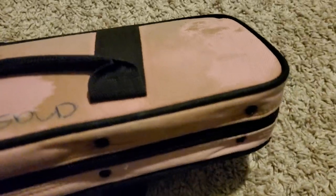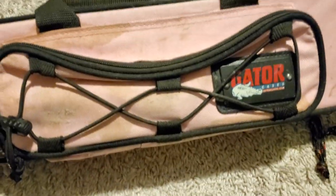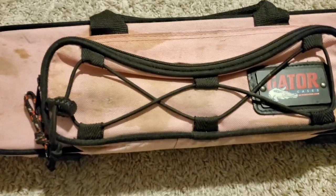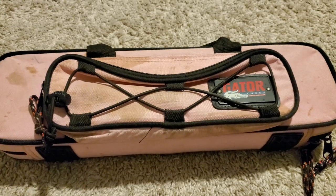Here's the flute case — it's a light pink, it looks really gross. It's a shame because these bags are kind of nice. I'll see if I can clean it up, if not I'll just buy a new one. I can also tell this came from a smoker's home, but let's check out the flute itself.